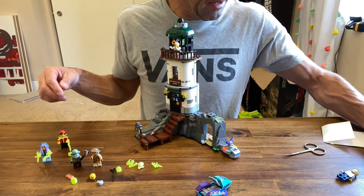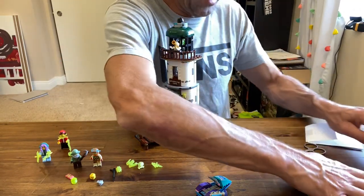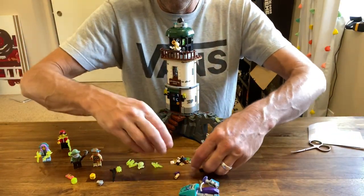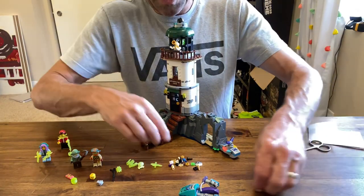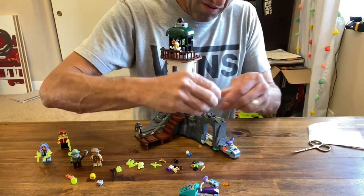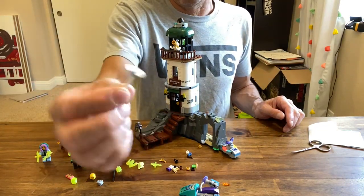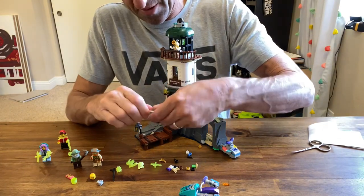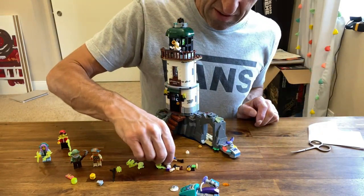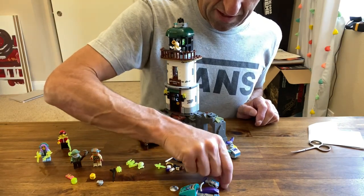Let's bring the extra pieces in for a quick look. There's one cool extra piece which I thought was pretty snazzy — a chrome dish. There's a chrome dish you get extra, plus an extra microphone, some gold pieces, and an extra flame.